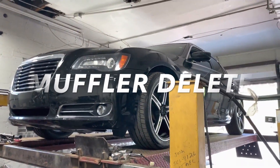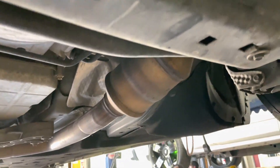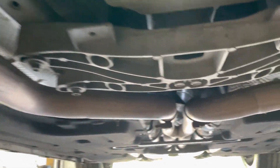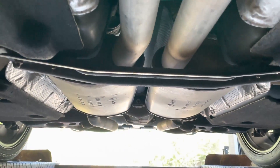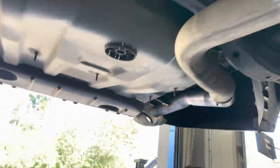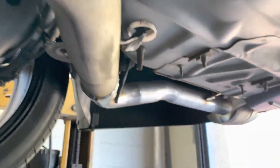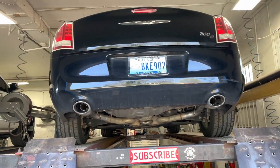2013 Chrysler 300S, 5.7 liter. Here's what we got done: factory converters there and there, then it goes two and a quarter pipe all the way to a factory x-pipe. We left the factory resonators — or mufflers, each person calls them differently. He's got kids so we kept it reasonable, and then we did a rear muffler delete. There's the two mufflers we cut off right there.